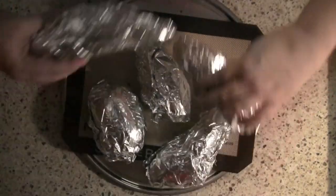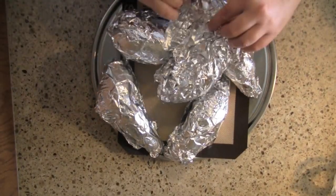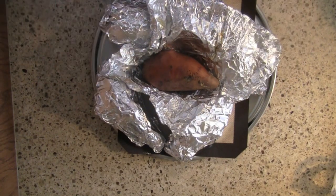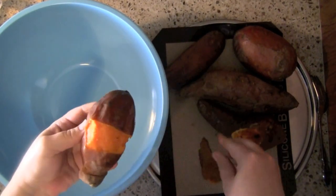How do you know when a sweet potato is done? You stick a fork in it, and if it goes all the way in and it's nice and soft, it's done. Now my potatoes are done — they're straight from the oven and they are screaming hot. So don't touch them right now. Let them cool off a little bit, and then once that happens, you can peel the skin.